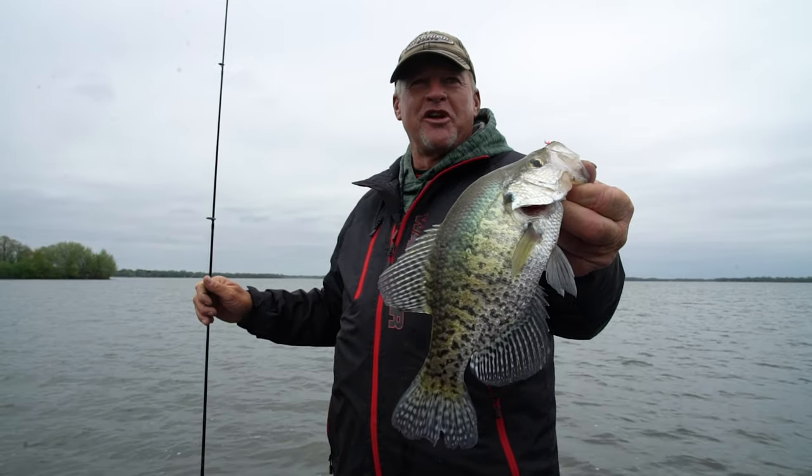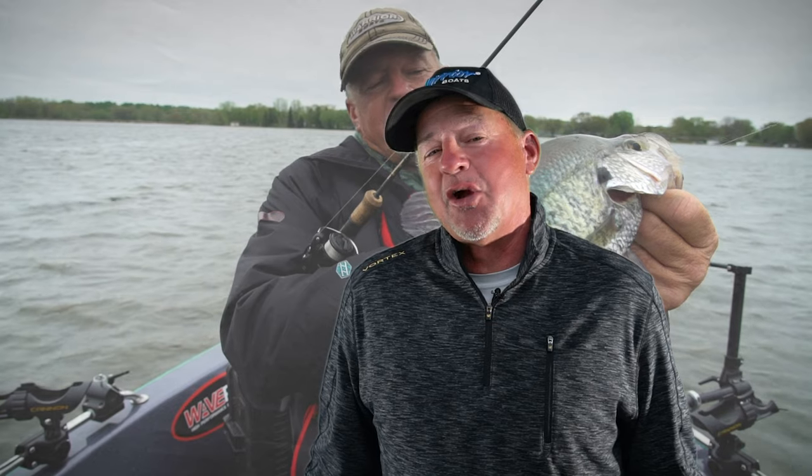Hey everybody, welcome back to our show this week. We've got another great show ahead of us. We're fishing with our good friends Brian Zupke and Pete Huff. We're gonna be going out and doing some crappie fishing, so hold on to your heinies — let's see how today goes.